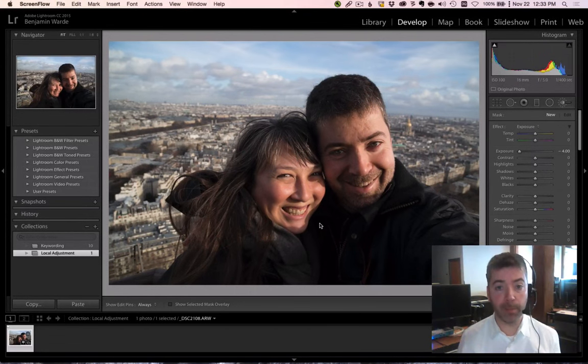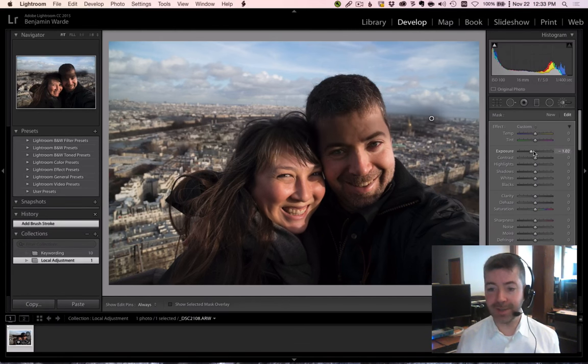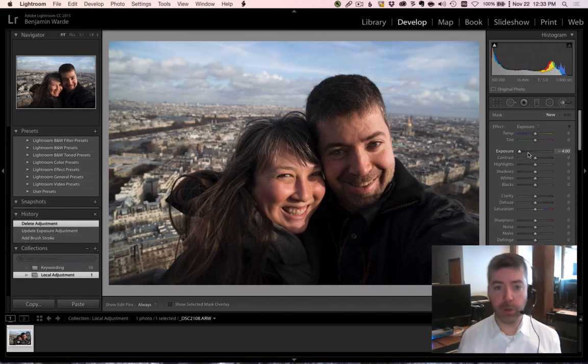Welcome to Lightroom Coffee Break. I'm Benjamin Ward. If you're making a local adjustment that uses just a single slider, it's very easy to adjust the intensity — you just move the one slider. But what if you're making a local adjustment that uses more than one slider? Skin softening is a great example of an adjustment that you might make that would use multiple sliders simultaneously.